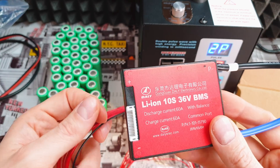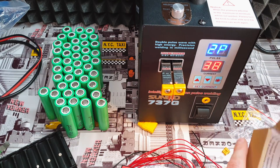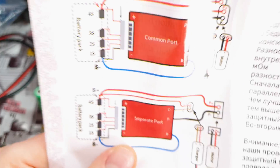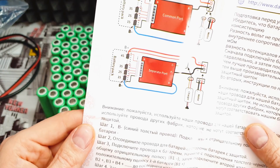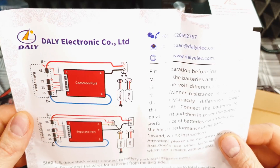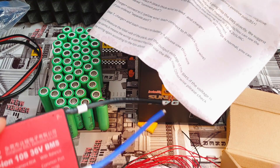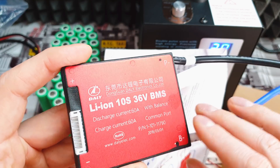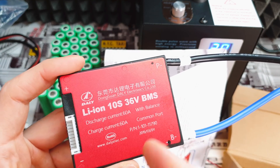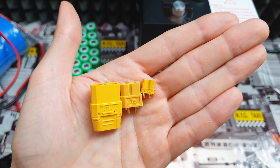It comes with extra connectors so it's easy to use, and with a manual — because usually it's hard to find manuals with cheap BMS units. This one has a manual in English. For the price, so far it's not bad. Every single comment I've seen about this one was positive, so if you're looking for a BMS it's worth checking this one out — for $25, not bad.